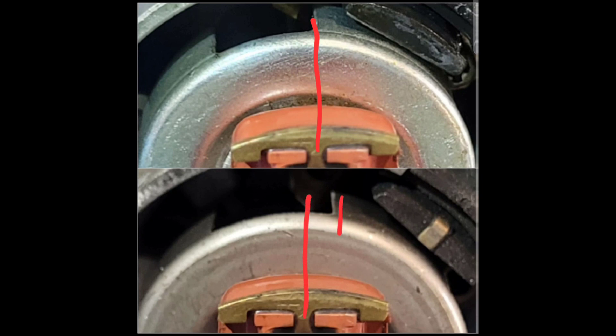In this close-up, the top one is the aftermarket unit and the bottom one is the OEM type. As you can see, that is a big gap. The spark will still get there, but it's just wrong — and those gaps between the trigger wheel are all kinds of wrong.